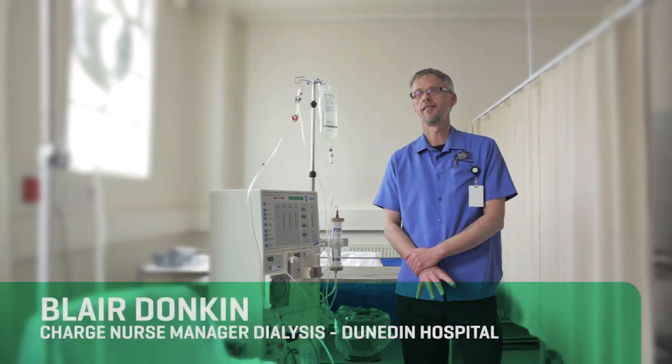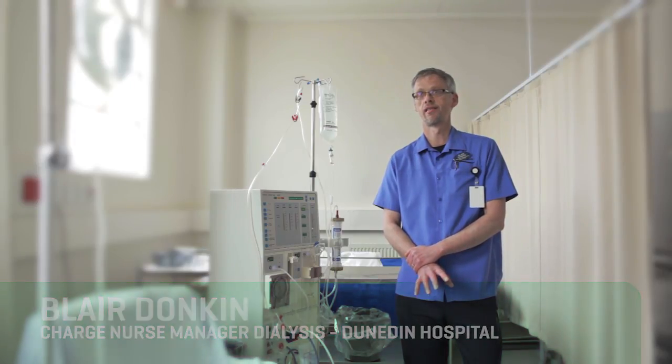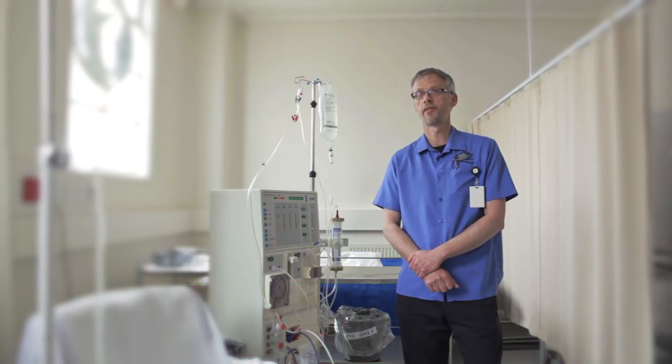The PVC recycling process is a part of our practice. It's completely embedded, and when new staff come into the department and are orientated, it's very much a part of their orientation to practice in the dialysis unit. It's just what we do.